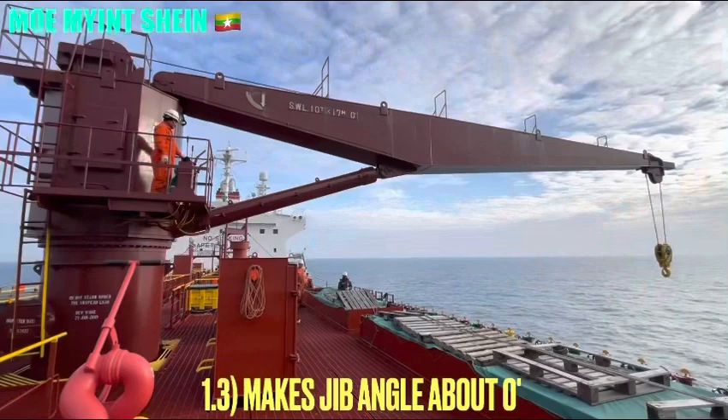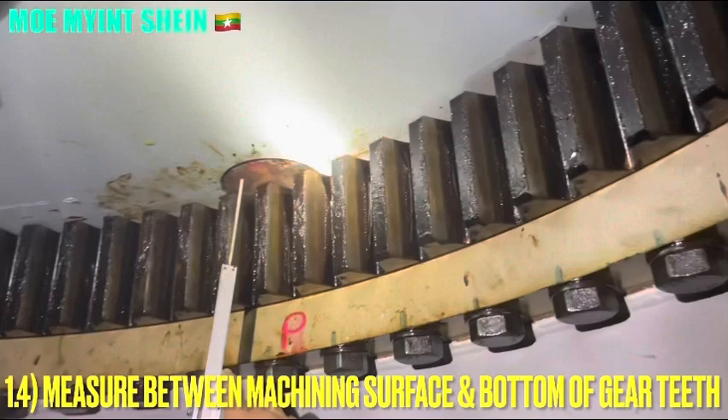Turn the crane to both sides firstly. After that, we carry out the measurements. Ensure that the jib angle is at zero degrees.